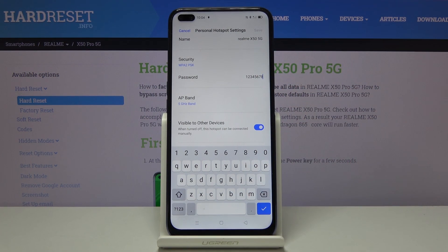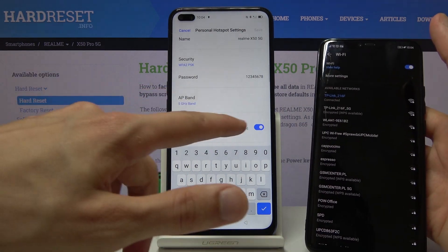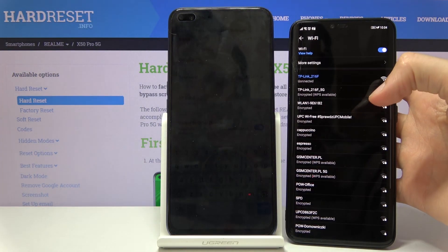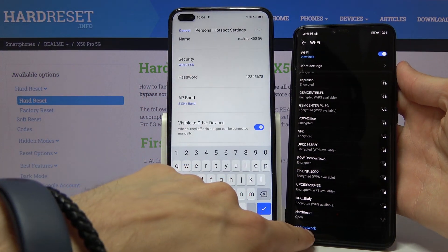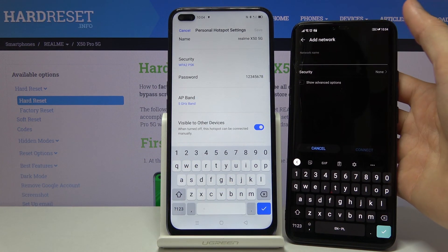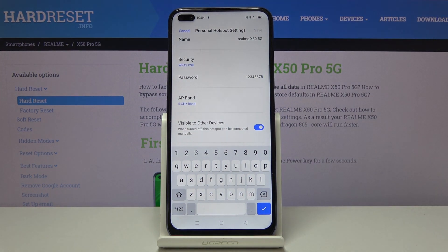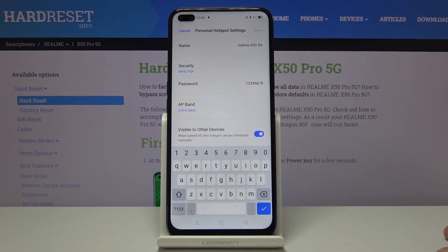At the bottom there's also an option for visibility to other devices. If you disable this, connecting to your Wi-Fi becomes harder — you would have to go down, tap on 'add network', type in the network name, and then type in the password to connect. So I'd advise keeping this on, it makes connecting a whole lot simpler. You can also change the hotspot name if you want — it only matters for finding it in the Wi-Fi list.